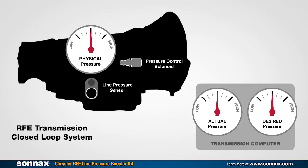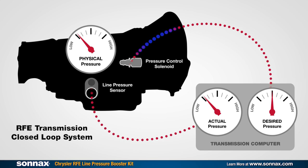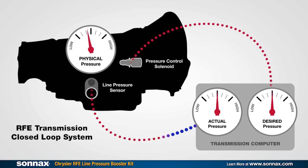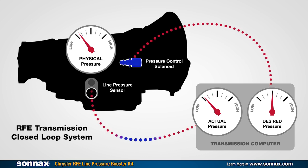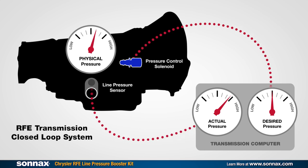The RFE uses a computerized closed-loop system to monitor and adjust pressure in real time. The system physically measures pressure inside the transmission and then feeds this information to the transmission computer. If line pressure is reported low, the computer causes the pressure control solenoid — also called a PCS — to raise pressure. If the pressure is reported high, then the computer has the PCS lower it. This process happens instantaneously and continuously, so line pressure always meets the pre-programmed desired levels.